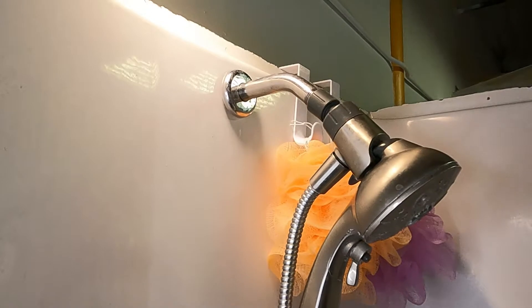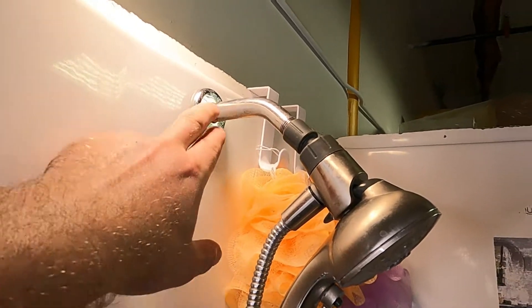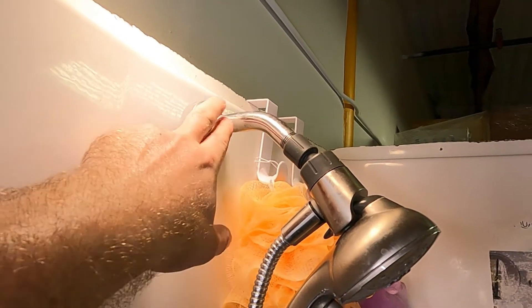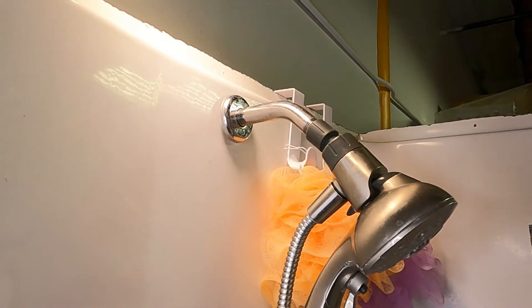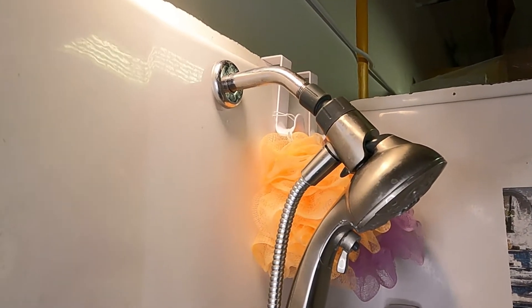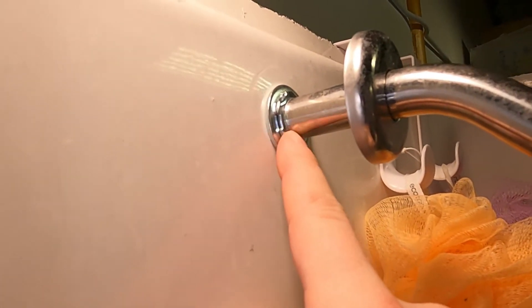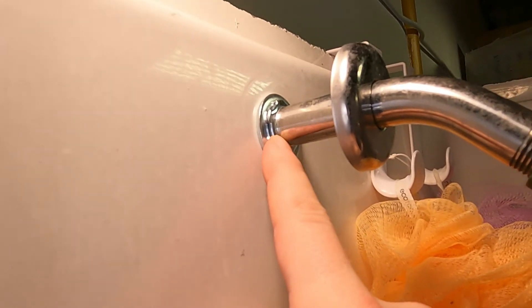Alright, first improvement: we stabilized the shower head. If you remember from the last video, when we put the shower head in we literally just drilled a hole right through the fiberglass, stuck the pipe in there, and it just kind of balanced. That's not ideal if you wanted to hang a shower rack on it or keep the shower head firmly in place. We wanted to get a little bit more rock solid, so here's what we did: we used a lock washer and a regular washer and spun it all the way up the pipe as far as the threads go, to lock that in place, then ran it through the fiberglass just like usual.